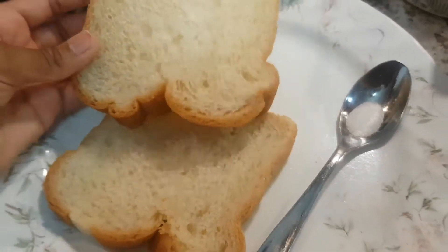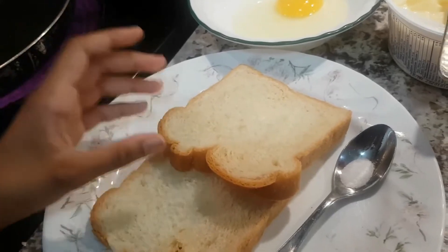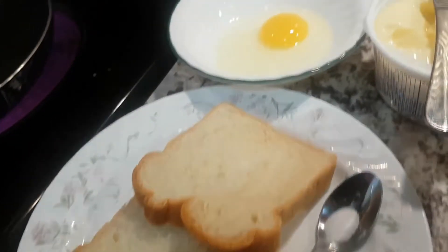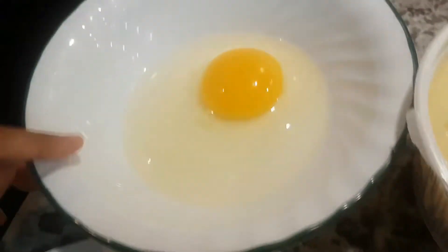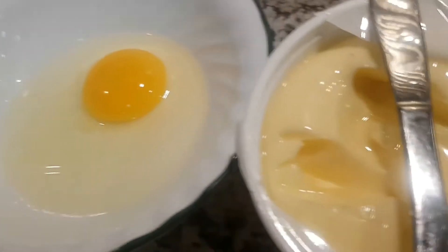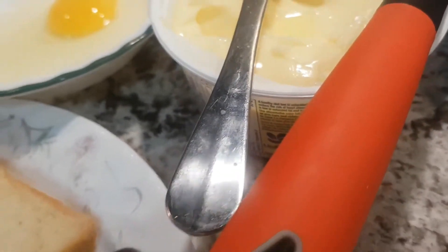Hey guys, today we will be making some French toast. All you're gonna need is two slices of bread — it can be brown bread, wheat bread, or white bread — some salt for your egg, some butter, and also a spatula, a knife, and spoon. So let's get started.